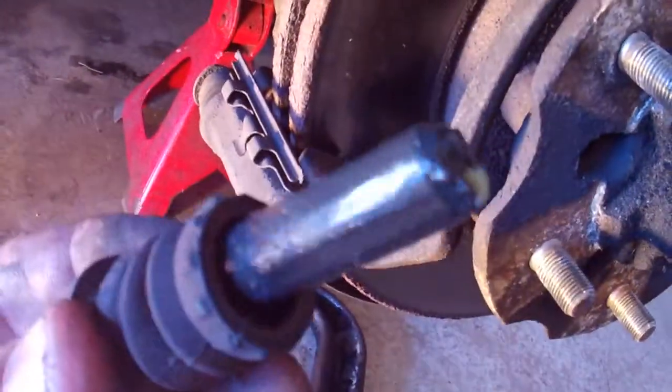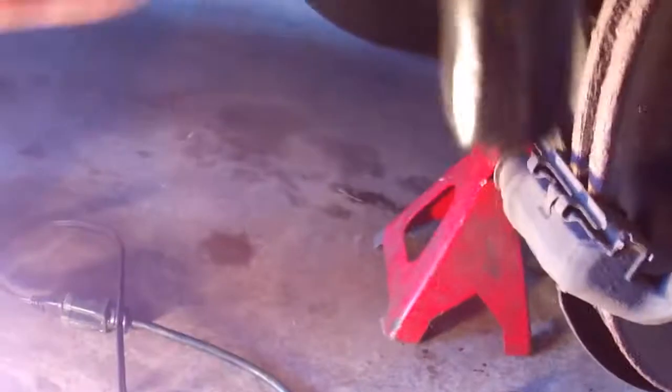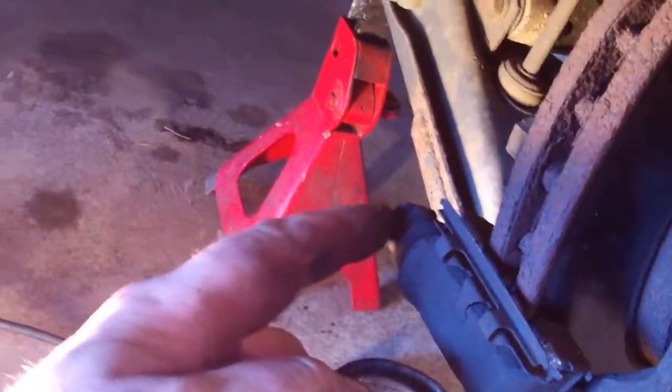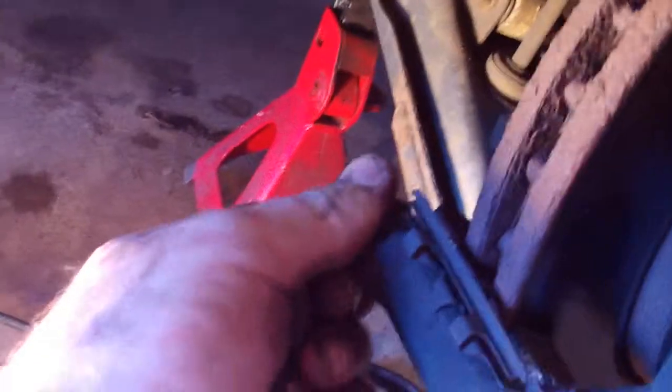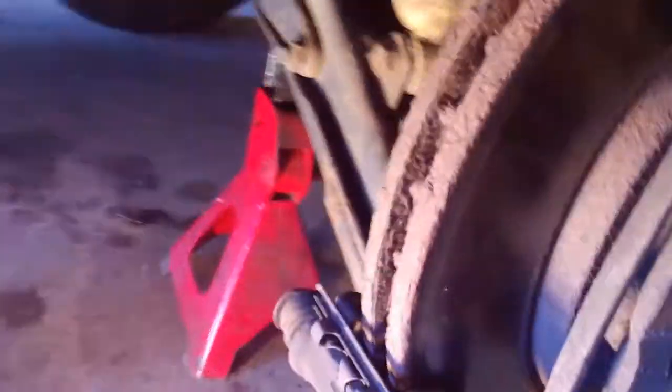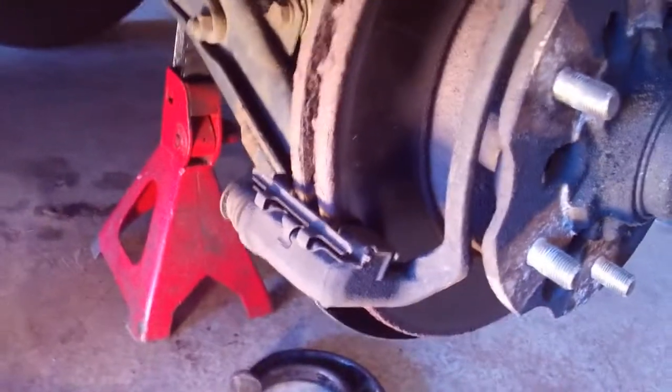You see how this nut is nice and greasy and the rubber is still intact? Well, on both sides the bottom one seizes up. So I had to actually take this in the press and get it off, which is probably what I'll have to do to this one.